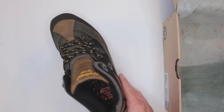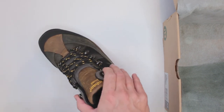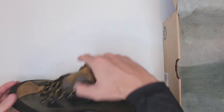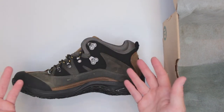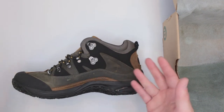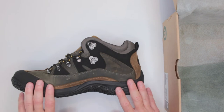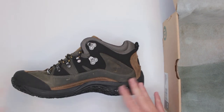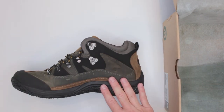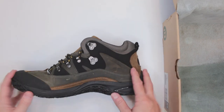Criteria number six is sizing — it's perfect. I had absolutely no problems; they fit me perfectly and are true to size. Whatever size you normally buy in shoes, just go half a size bigger for boots — that's generally good practice.